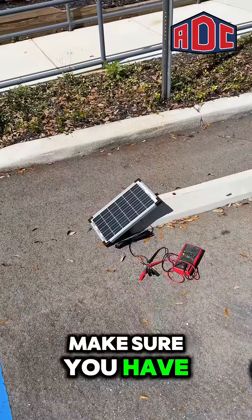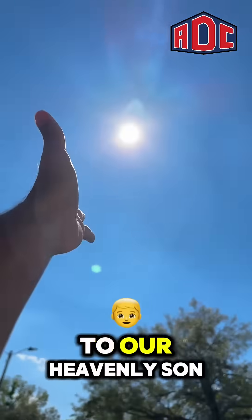So like I said, make sure you have a clear window display to the sun.